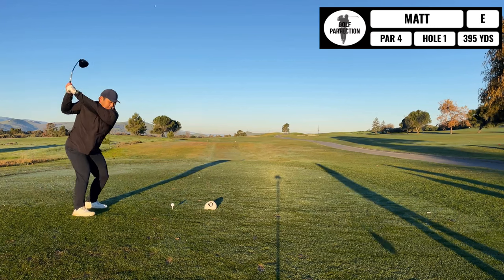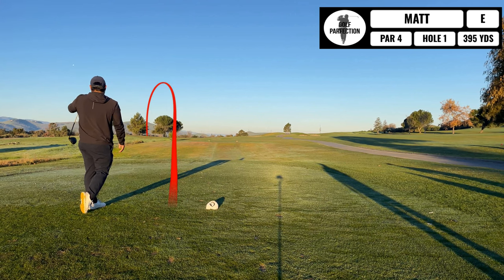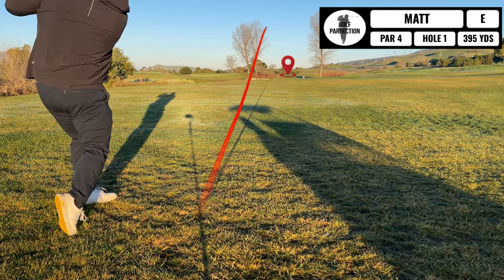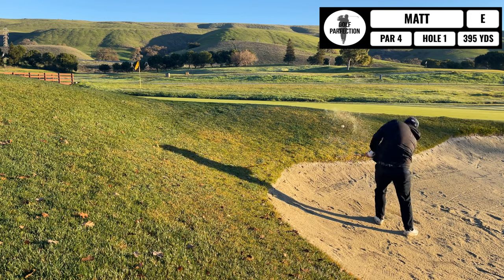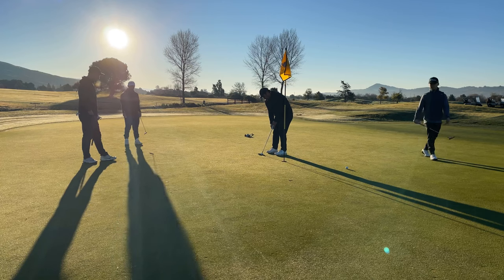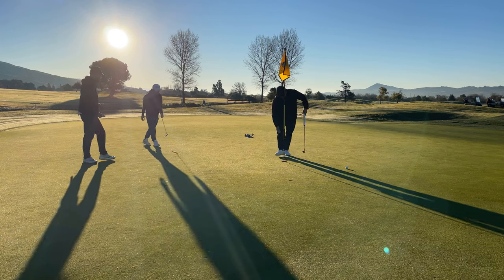Let's head out there and see how it goes. Hole number one — started off with the pull hook. The driver wasn't cooperating with me today; I was hitting a lot of things to the left because I was swaying off the ball. I hit a good second shot over the creek into the sand trap, but I'm over it and happy about that. It lands really close to the hole, so I got a really short one for par. Even through one — feeling good.